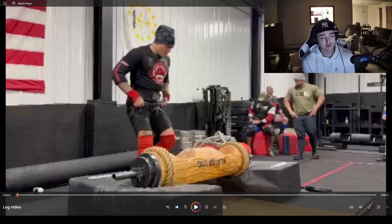Quick background info: this is a 225-pound log. It's not that heavy, so the weight doesn't matter here — what we care about is the positioning and mechanics inside the lift. This was from a recent competition I did with Rhode Island during Northeast Strongest State. Let's jump into it.